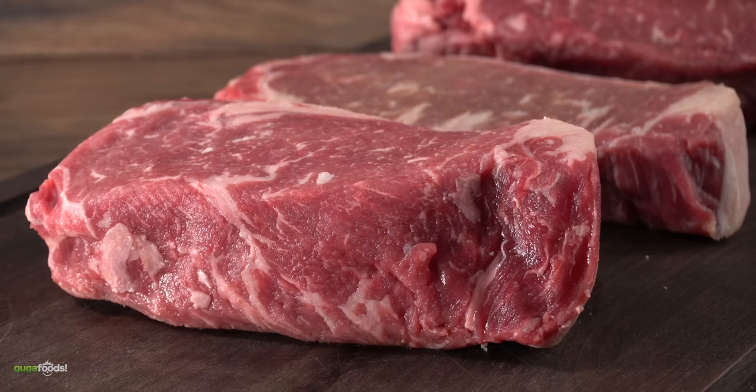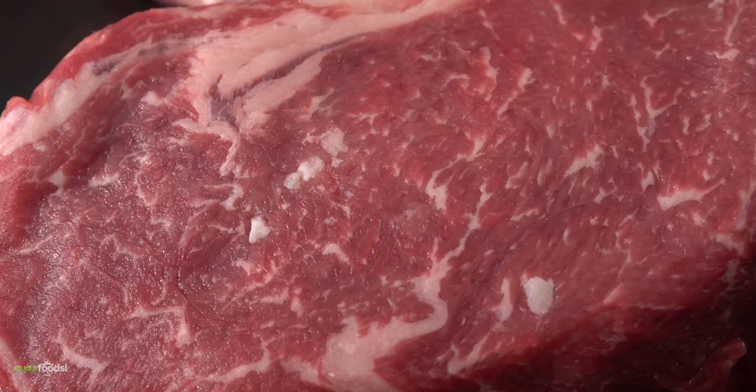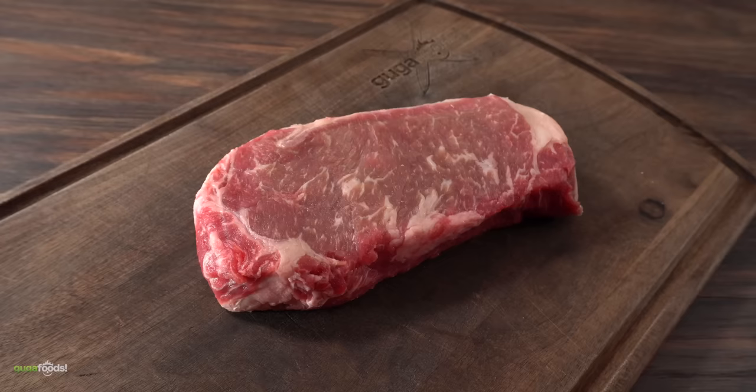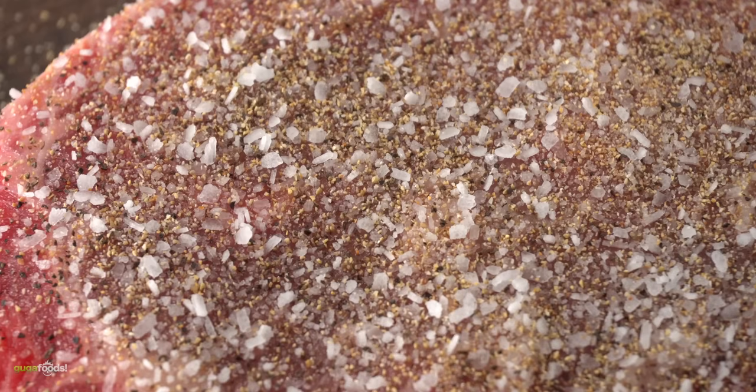Now these steaks are not prime grade, but even though they are choice, you can see they have a very little amount of intramuscular fat — remember, the more fat the better. This very first steak we're going to use as our control, meaning I'm not going to do any weird experiment with it. Just a good amount of salt, freshly ground black pepper, and garlic powder. I made sure to season both sides, including the edges.